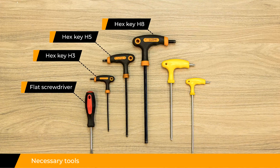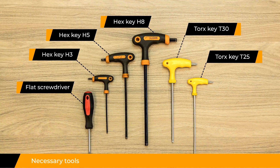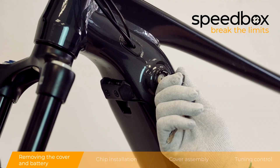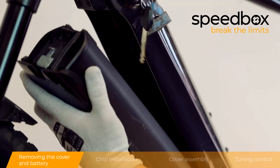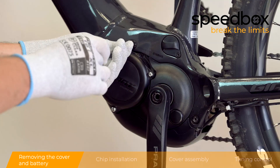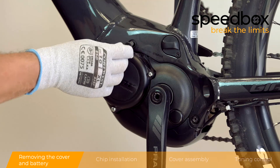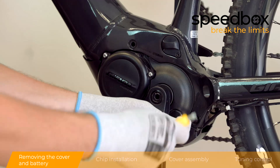Necessary tools. Step 1: Removing the cover and battery. Step 3: Removing the cover and power.